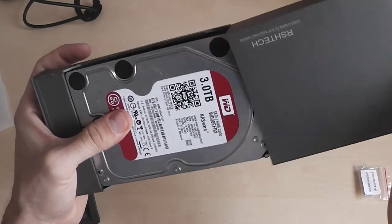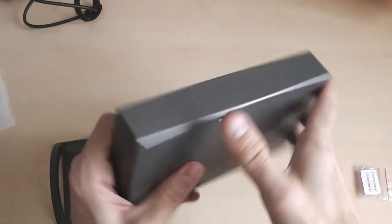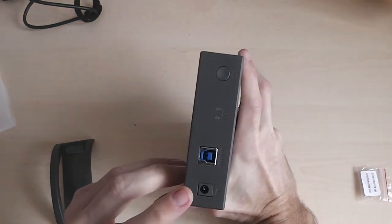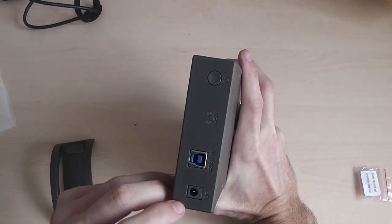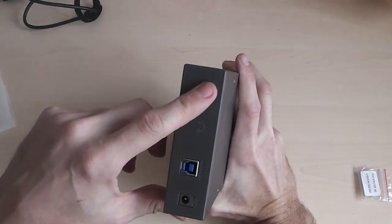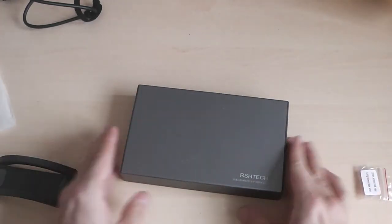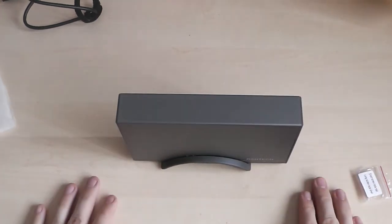You just shove it in like that, screw it down, and job done. Here are your connections on the back: your USB 3 in, and the DC power. You've got two LED indicators showing it's working, and you've got your on/off switch. You can use it laid flat like that, or you can put it in the stand like so.